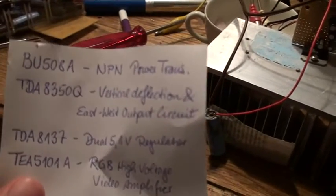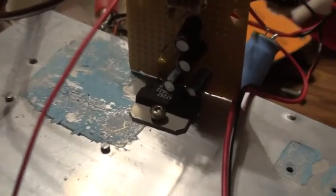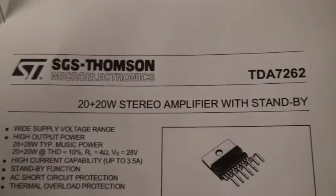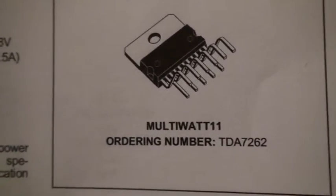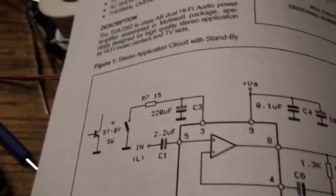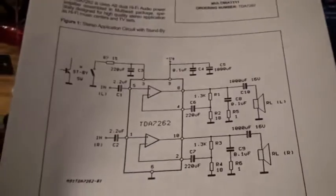I can't really do much with the east-west output circuit, but I can do a lot with the amplifier circuit — the 20-watt audio amplifier. There it is down there, and here we have the datasheet. It is the TDA7262 20-plus-20-watt stereo amplifier with standby, multi-watt 11. They could have left two of those pins away because they are not connected, and a third one is connected to a useless standby option which I just completely left away as well. Nothing is connected to pin 3.